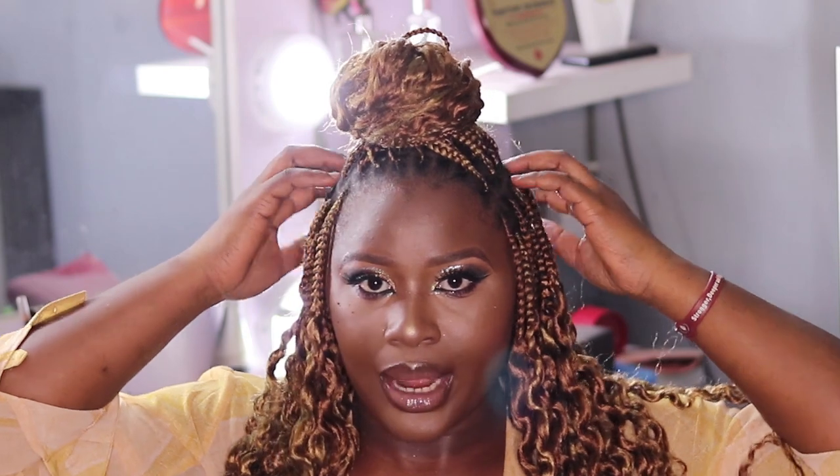This is style number two and I really love this style because it looks more like a party look. I love the fact that my braids have defined lines so it looks really neat. With the bun tied up here, you can put the rest of the hair in front, at the back, or one side in front and the rest at the back. Moving to the third style now.